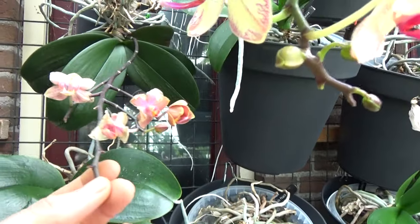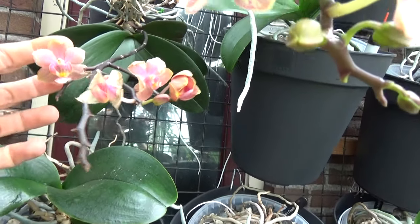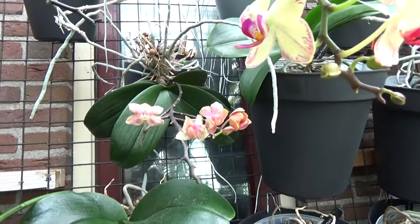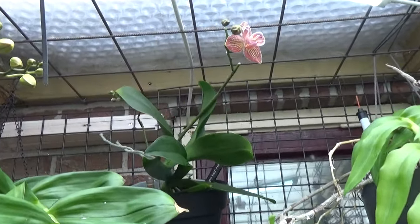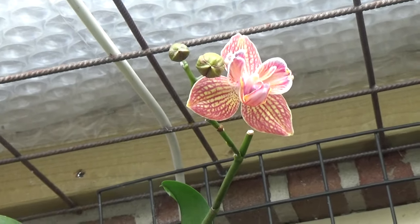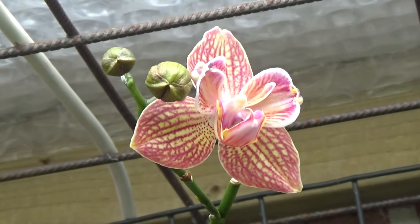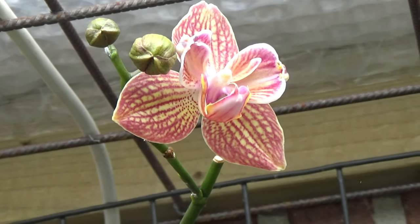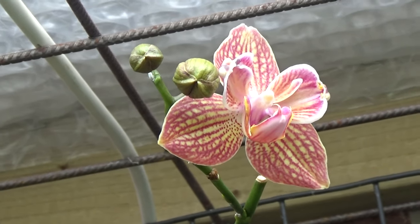Sadly this one is going over — it had some thrip damage. I sprayed it and it did well. We have some new blooms here. This is a fragrant one, but it doesn't have a name — it's the saddest one for today, I think. Up there in the corner, just underneath that light bulb, this is the only Peloric one that I have. I love the colors and pattern on this one, but I'm not a big fan of the Peloric — never have been. But I love the colors on it so I keep it.